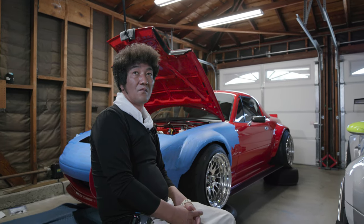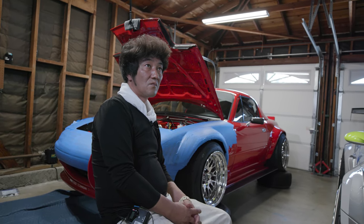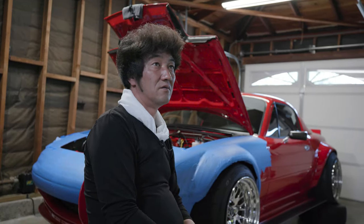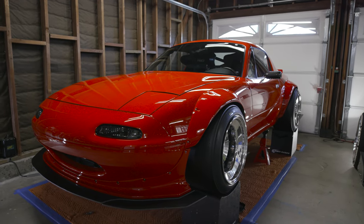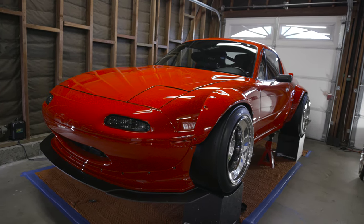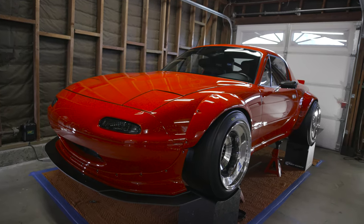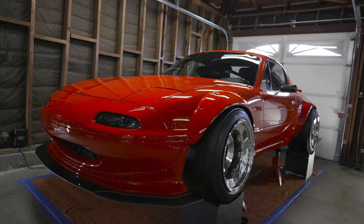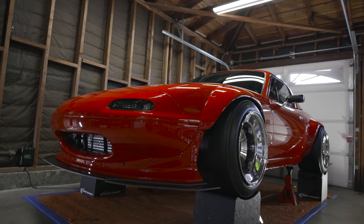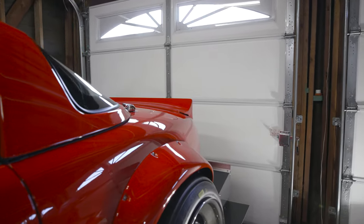This kit wasn't even supposed to be made — it was supposed to be a one-off. He made it because people liked it; he released the render and people were like 'that's so cool,' so he was like 'alright, I'll make it.' He was just kind of playing around on a one-off setup, so that's kind of the lowdown on the history of the NA Rocket Bunny kit.